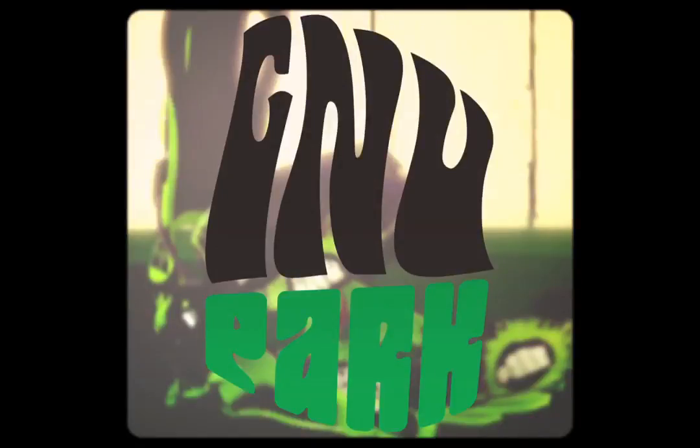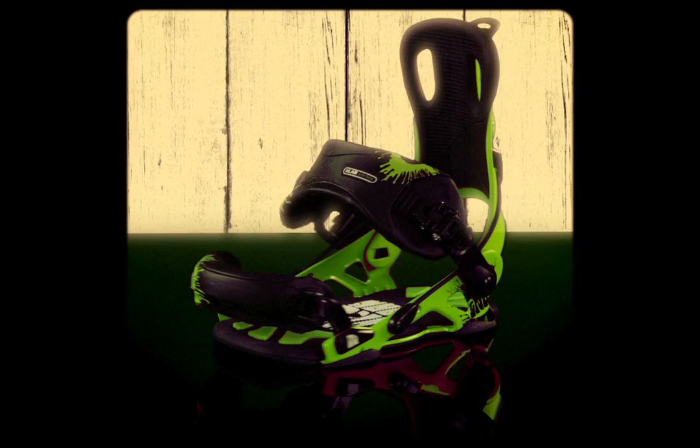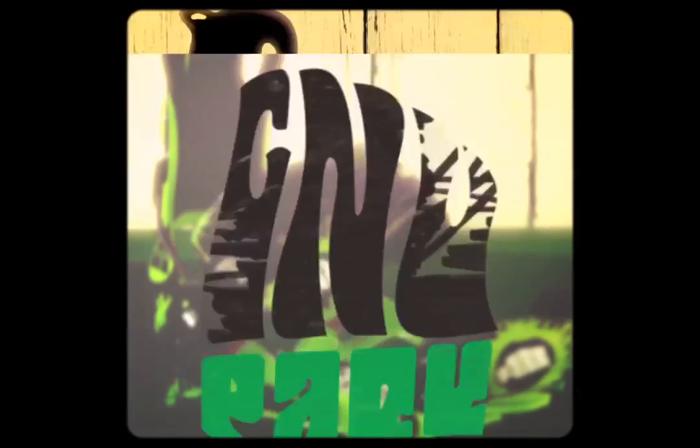The park binding is for all mountain and park riders who want the latest in speed entry technology and an ultra lightweight binding with ample dampening and custom fit features. The auto open technology and lightweight design sets this apart from the competition.